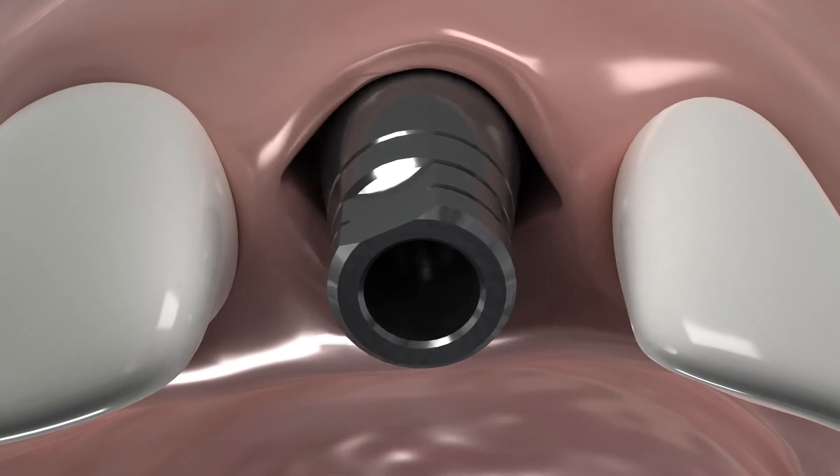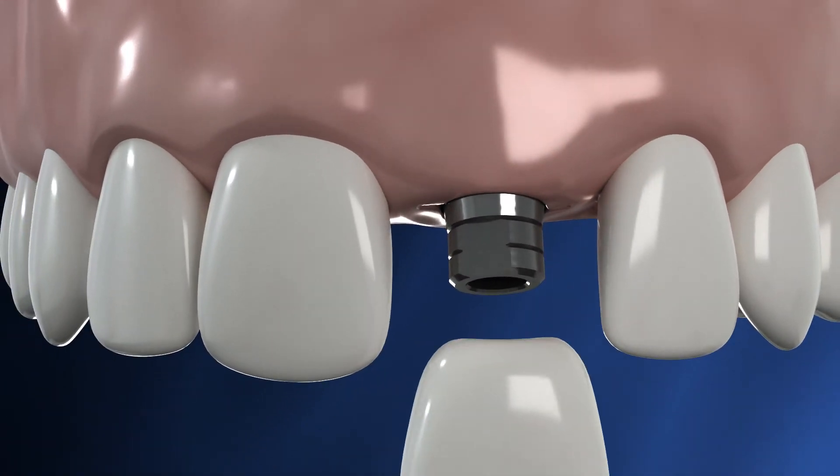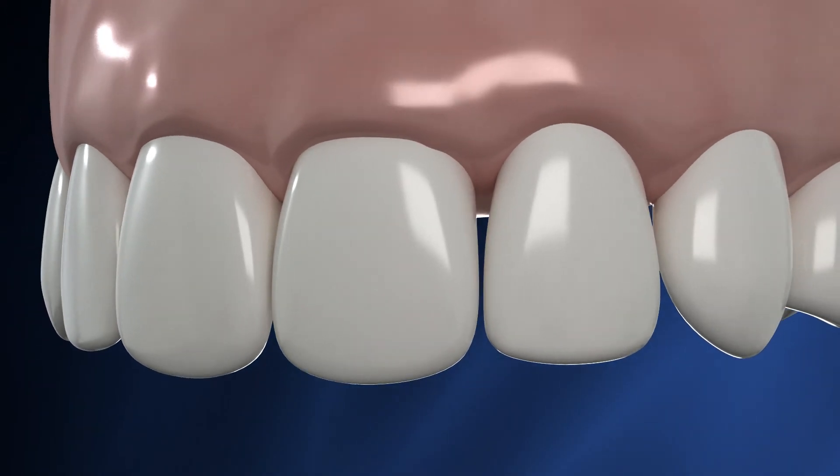Gently raise the soft tissue and secure an abutment to the implant. The excess soft tissue, created by the Pathfinder, is now ready for emergence profile design.